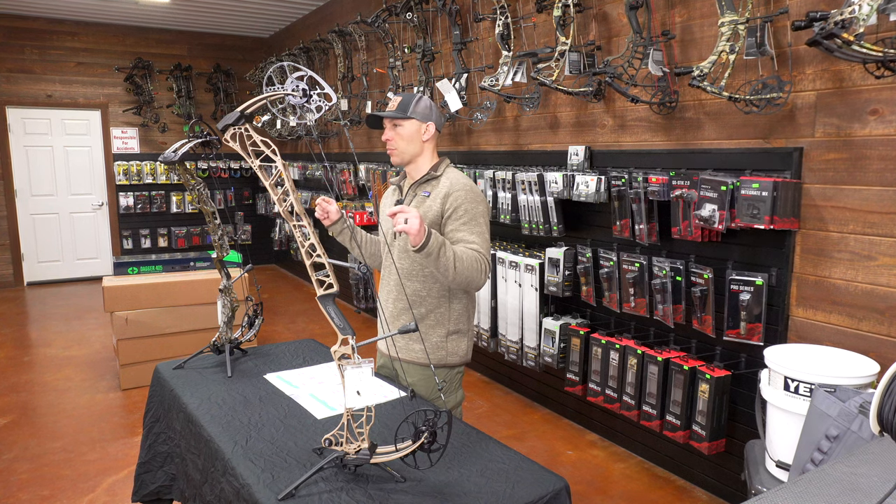What would be your deciding factor is draw length availability: if you've got a shorter draw length than the 33 is available in, you may have to shoot the 29.5. If you've got a draw length over 30 inches, you'll need the 33. I gave a 9.5 to both bows for speed. Both bows also got a 9.5 for weight.